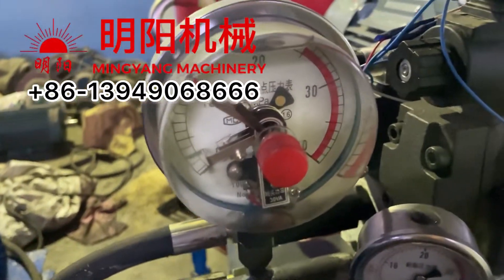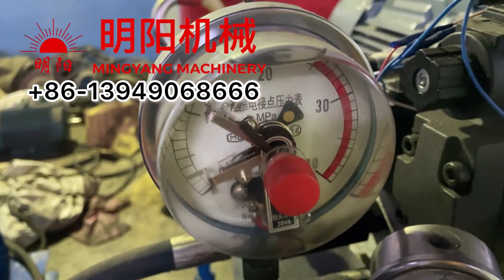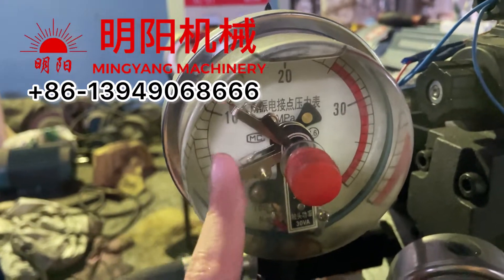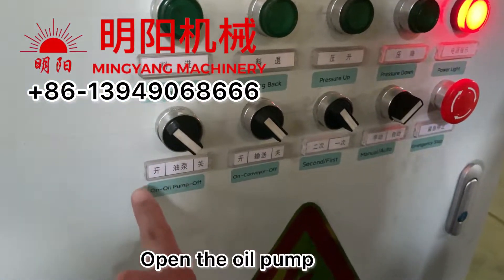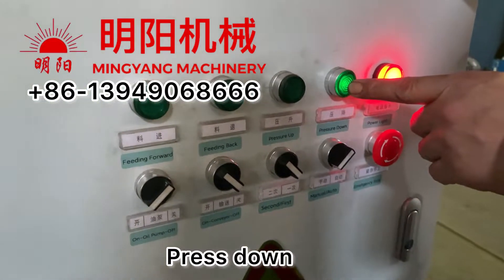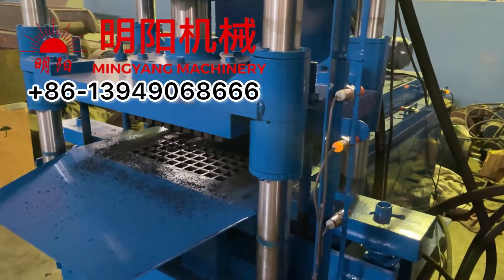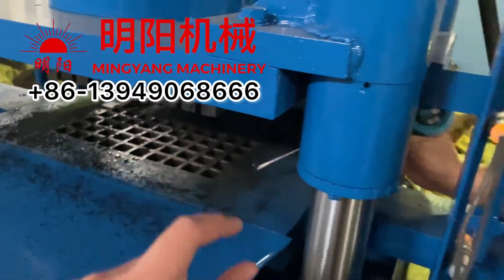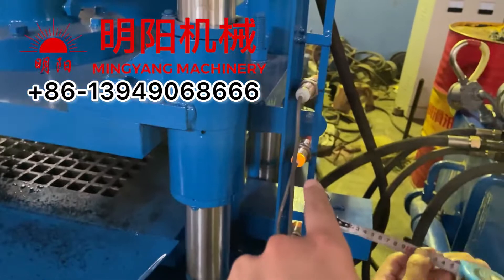For the pressure meter, the right line is the maximum value. We do not need to adjust it because we already set it before shipping — it is already working in the correct range. Now open the oil pump, meaning the hydraulic pressure is working. Press the panel down. For the middle sensor, we adjust the material — the charcoal inside the thickness at the middle sensor. We need to make sure when the hole is empty, the middle sensor is lighting.